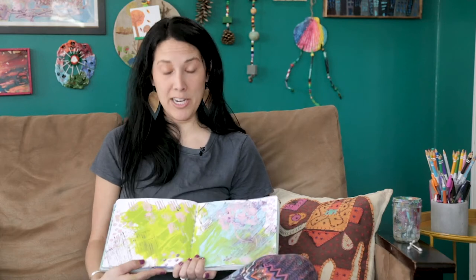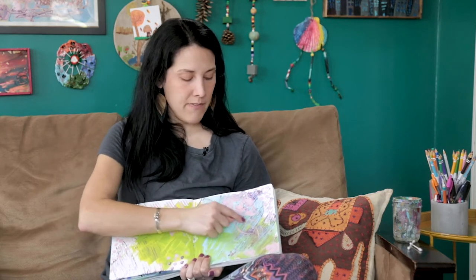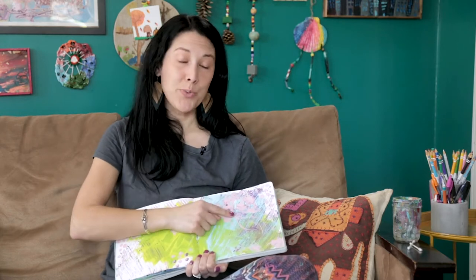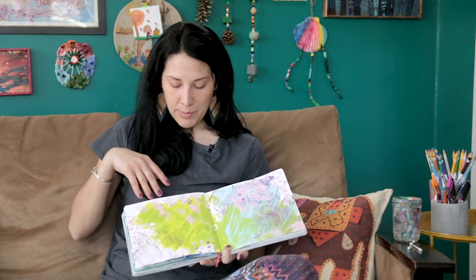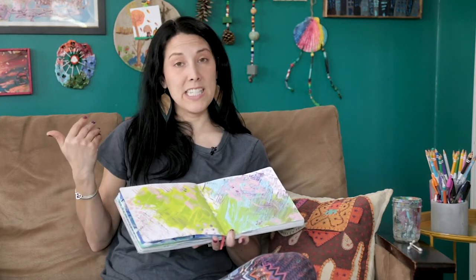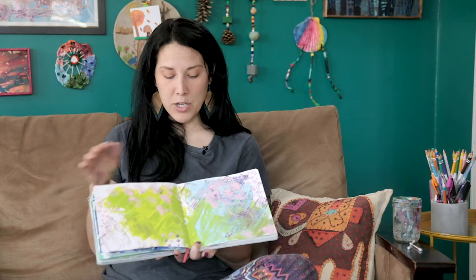One technique to start on a page is to look at your blank pages and see what inspires you. You can look at the way the paint moved and add to it, adding details to the movement. I kind of see a flower here in the way I was swirling my paint, so I'm going to add more details with markers and pencils to make this look more like a flower. Other times you might look at your base coat and be inspired to add to it, or just completely cover it up with something else.